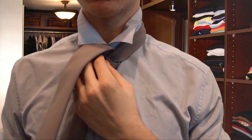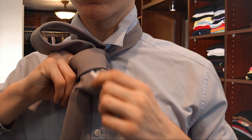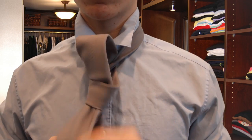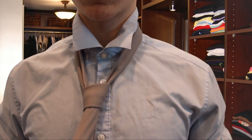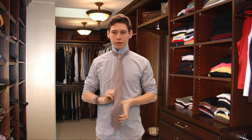And finally, step eight, thread the tie down through the knot. Tighten by holding the narrow end and pulling the knot up appropriately to your neck size.